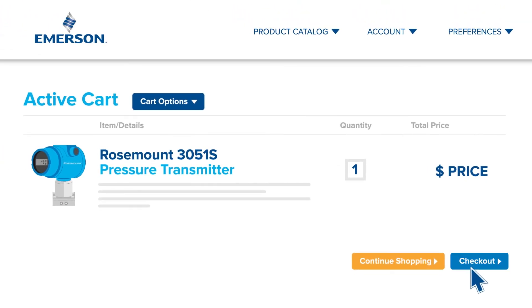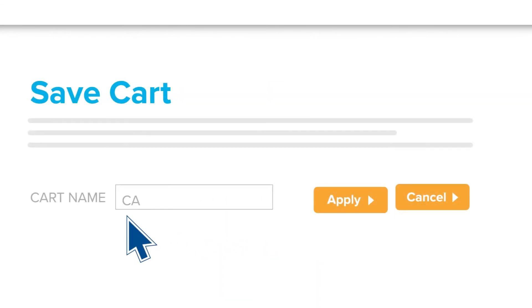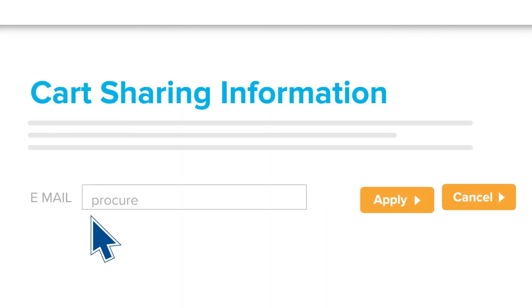Checking out is easy with a credit card or PO, or share your shopping cart with your team for purchasing. You can also create multiple carts.